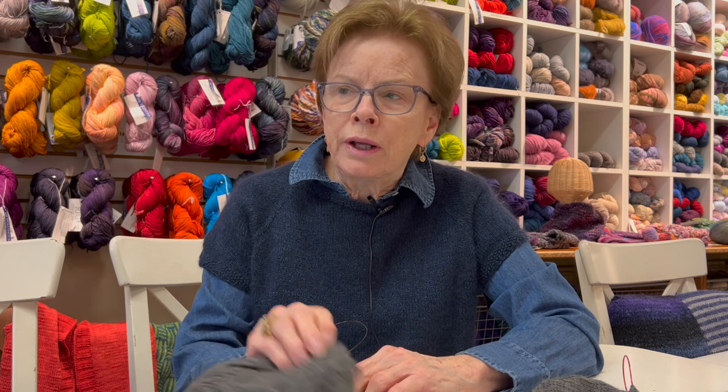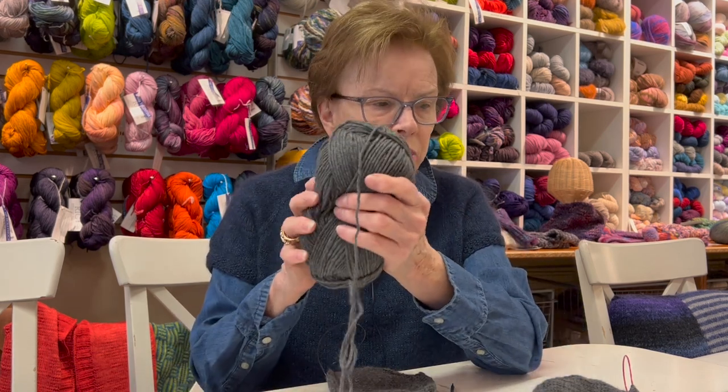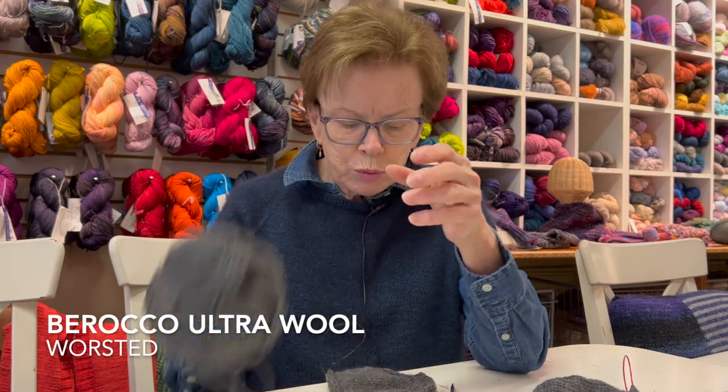We still have another month of sock making for those of you who would like to make socks for the soldiers. Remember, they should be kind of big and on a superwash wool. What I've been doing is using the Barocco Ultra Wool, which is a worsted weight.